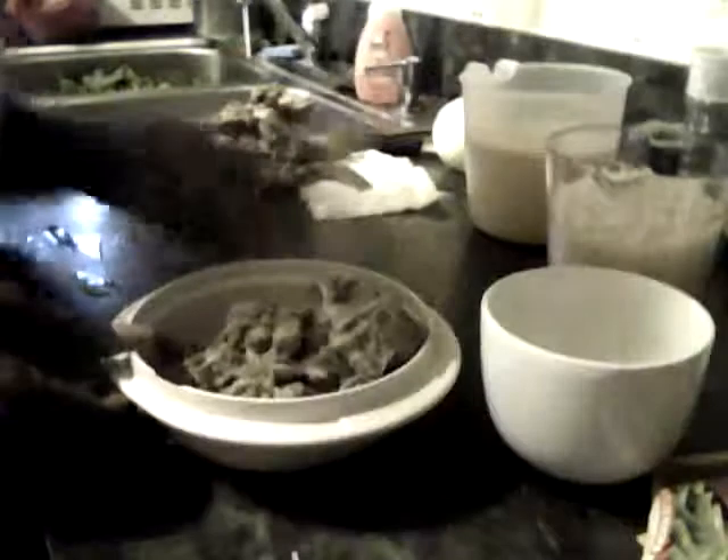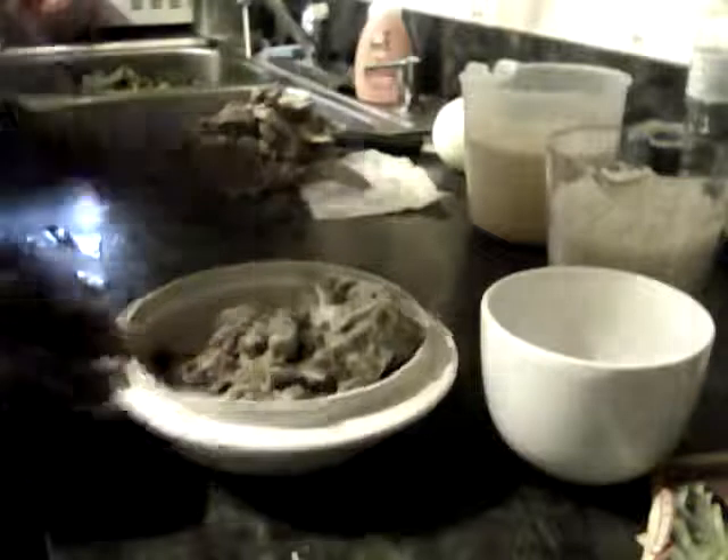Hi YouTube. I'm back with part two to the video of making neck bone perlo. As you can see, there's a pile of bones in the back.